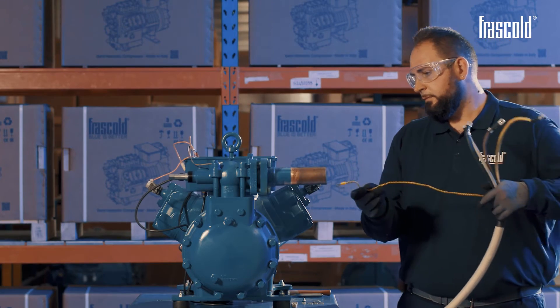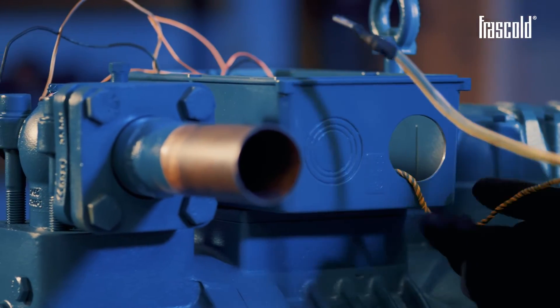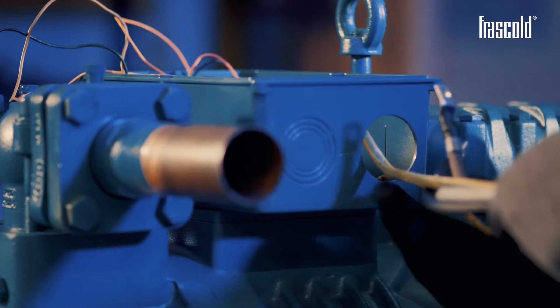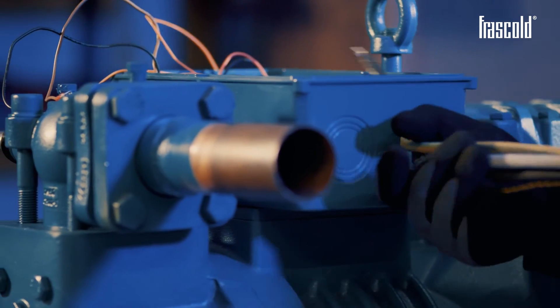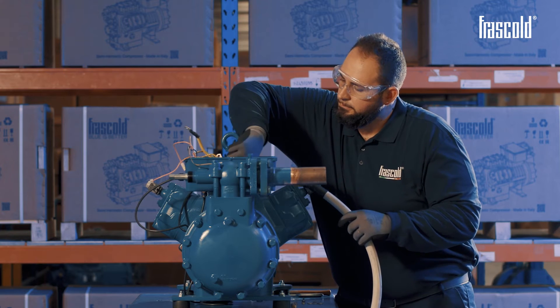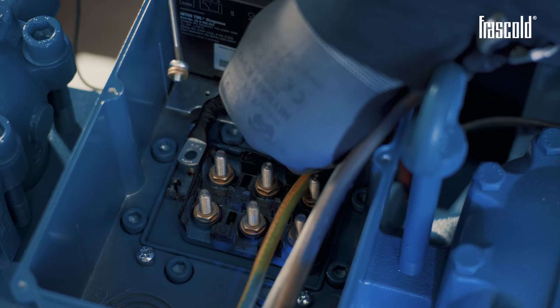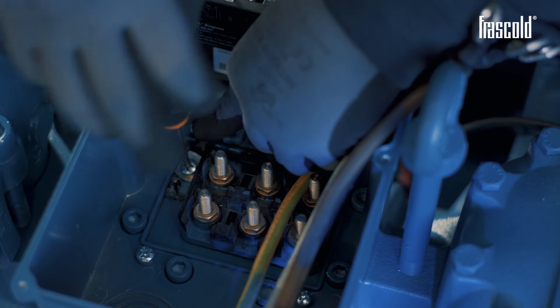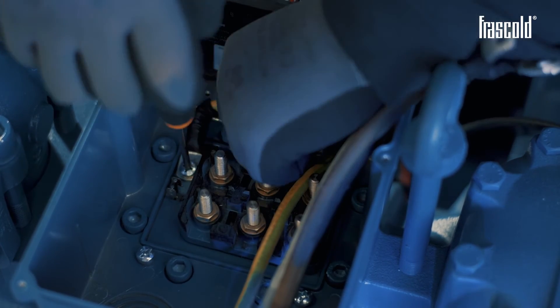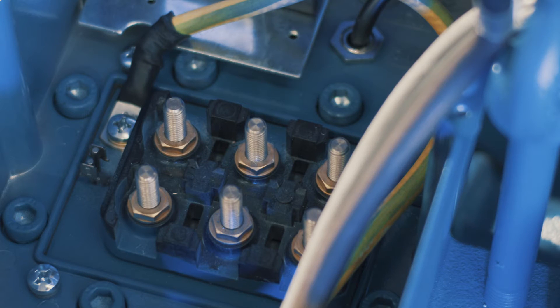Let's position the ground cable. Take the star screw and two washers. Position the ground cable and tighten the screw with a Phillips screwdriver, fixing it as best as possible. Positioning and screwing the ground cable first will allow you to have more room for subsequent operations.